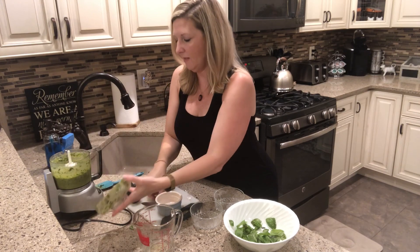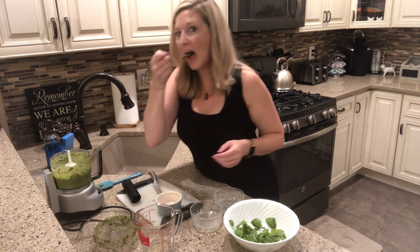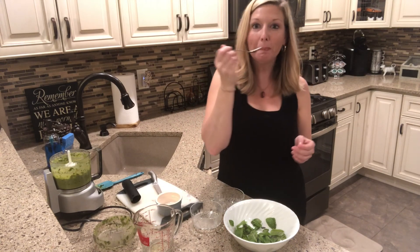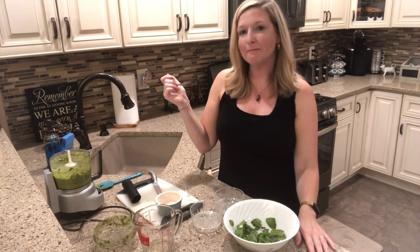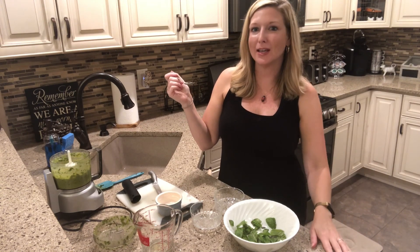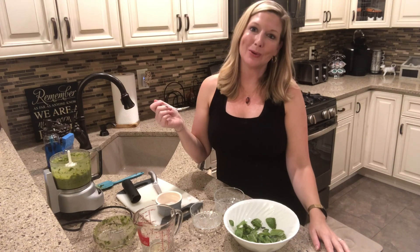And let's try it out. It's nice and bright and green, and delicious. So now it's ready to use any way you want — like I said, bread, pasta, chicken, just as a dip. It's delicious. I hope you enjoy making pesto at home.